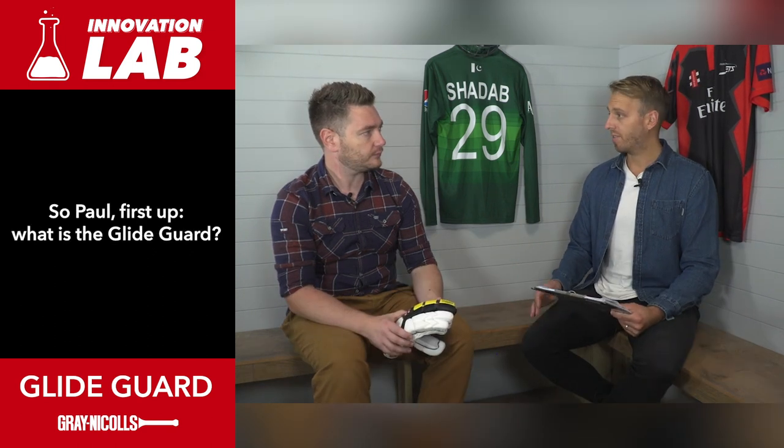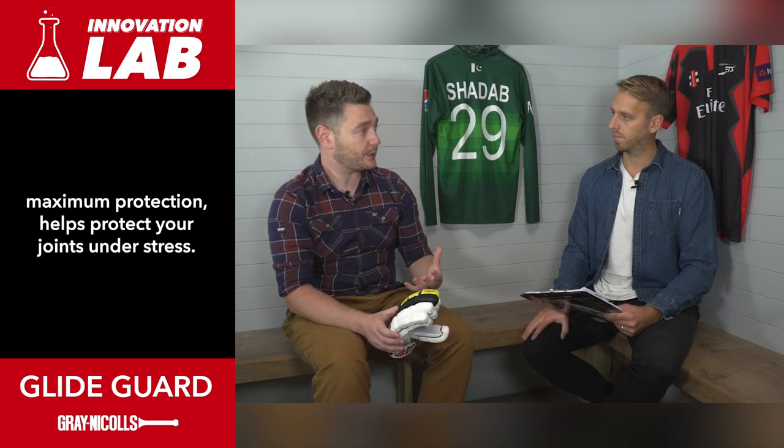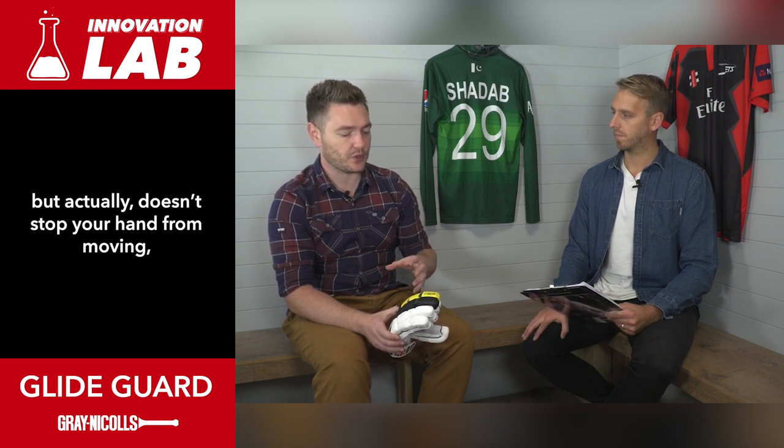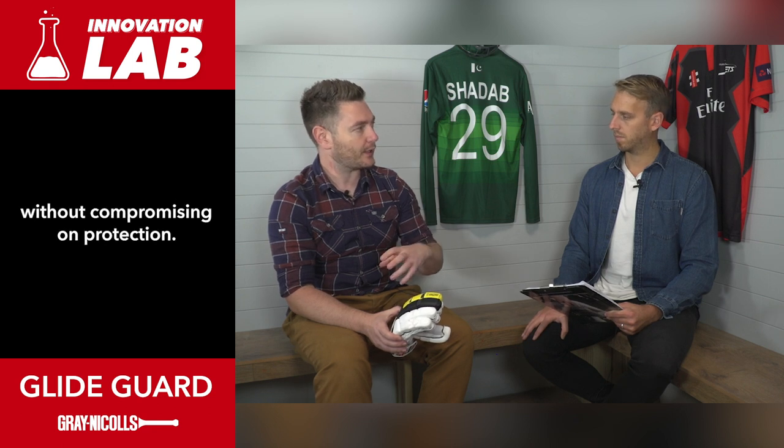So Paul, first up, what is the GlideGuard? The GlideGuard is a system which helps you to have maximum protection - it helps protect your joints under stress but actually doesn't stop your hand from moving, so that you've got complete flexibility in the glove without compromising on protection.